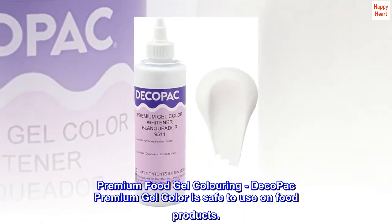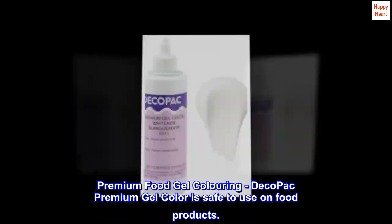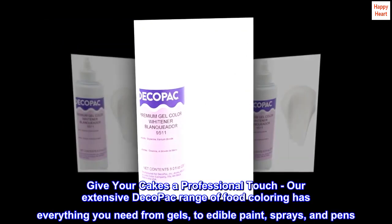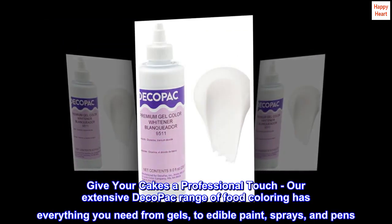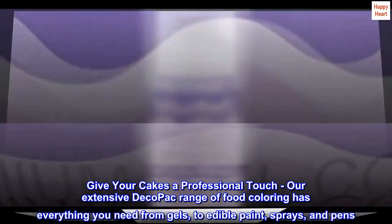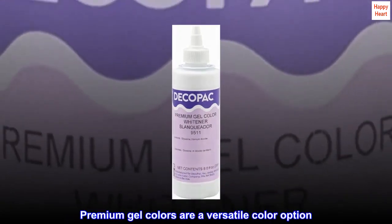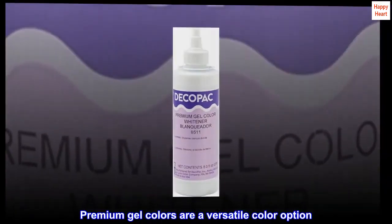Premium food gel coloring: DecoPak premium gel color is safe to use on food products. Give your cakes a professional touch. Our extensive DecoPak range of food coloring has everything you need, from gels to edible paint, sprays, and pens. Premium gel colors are a versatile color option.